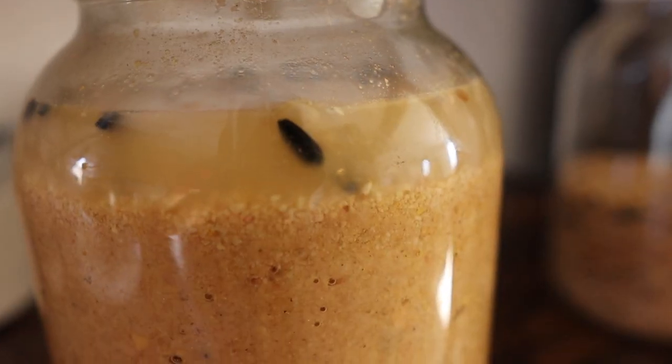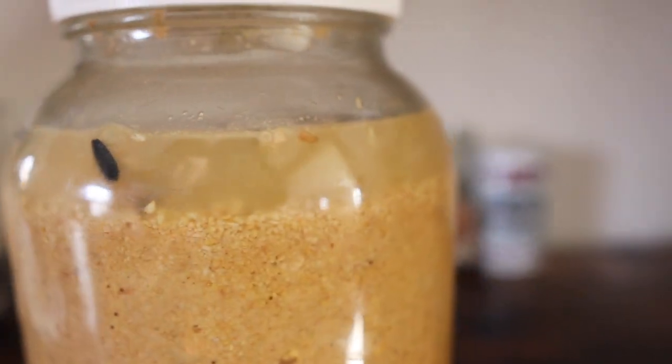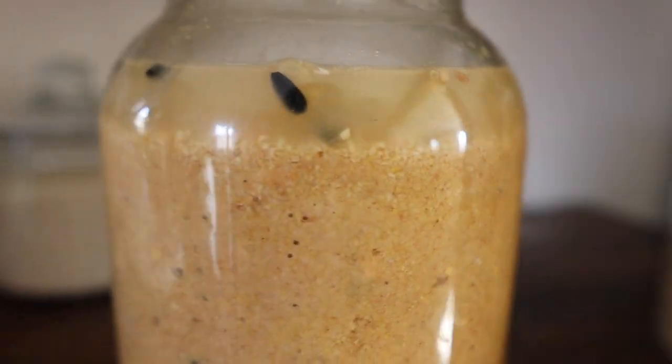That should be ready anywhere from 48 to 72 hours, and of course you can always let things ferment longer. So making a video about fermenting your chicken feed, I won't be able to use this one because it's going to take two to three days. But we already went ahead and used our other container that has fermented chicken feed that's ready for the chickens today so you guys can see it, so let me grab that one.